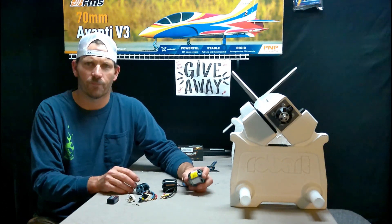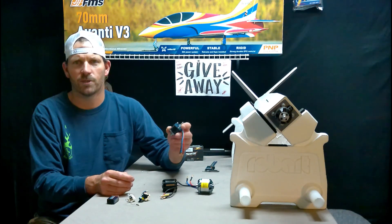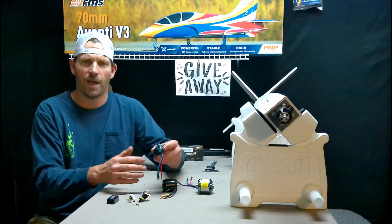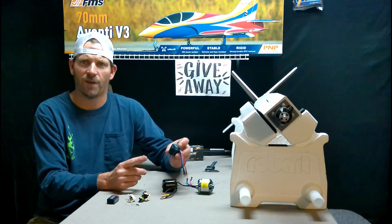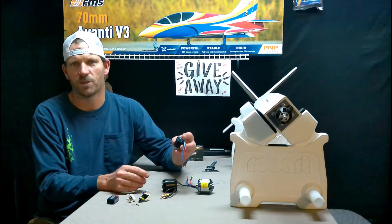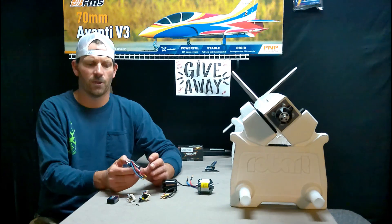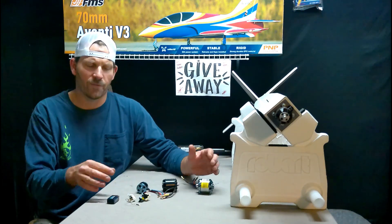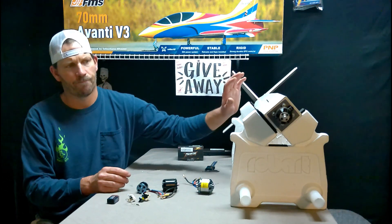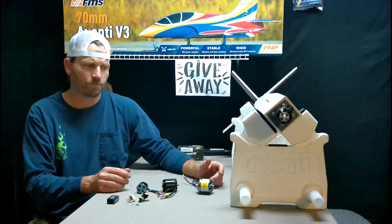This motor came out of an E-flite Draco and it is a 5065 with a 400KV. KV stands for RPMs per volt. If you're using this motor with a 3S battery, which is 11.1 volts, that voltage times the KV is how fast the propeller will spin. If you use a 4S battery at 14.8 volts, it will spin faster — so those are all things to keep in mind when looking for a motor.